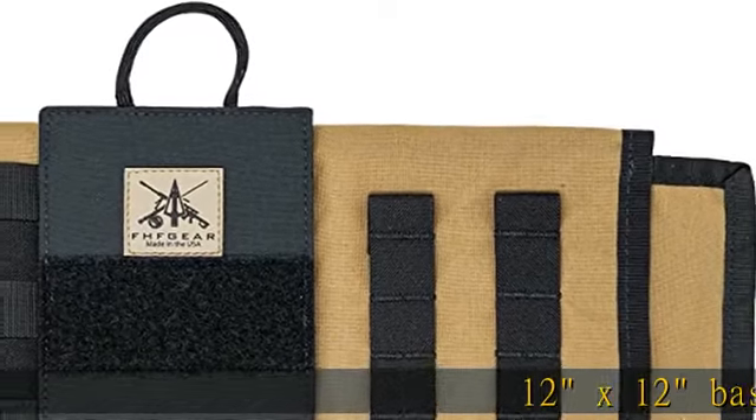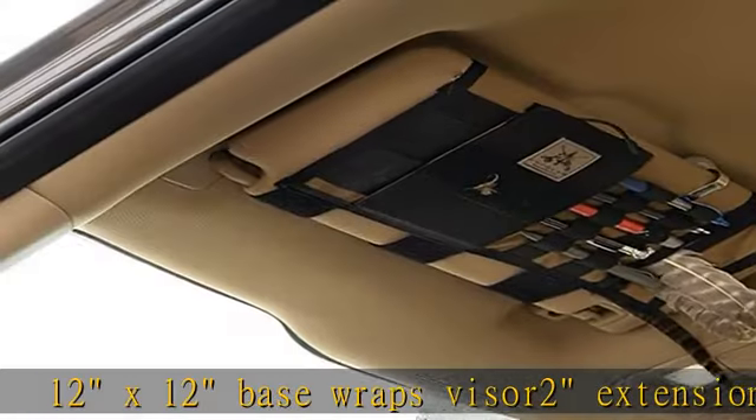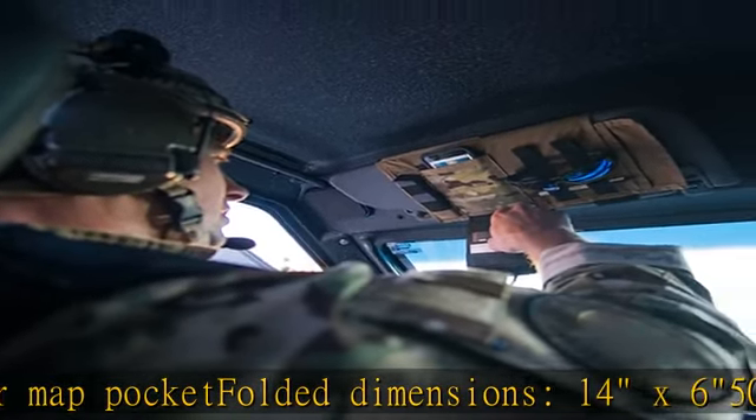12 x 12 base wraps, visor 2 extension for lower map pocket, folded dimensions 14 x 6, 500D Cordura, woven elastic. Check the description to get this product today at the best price.